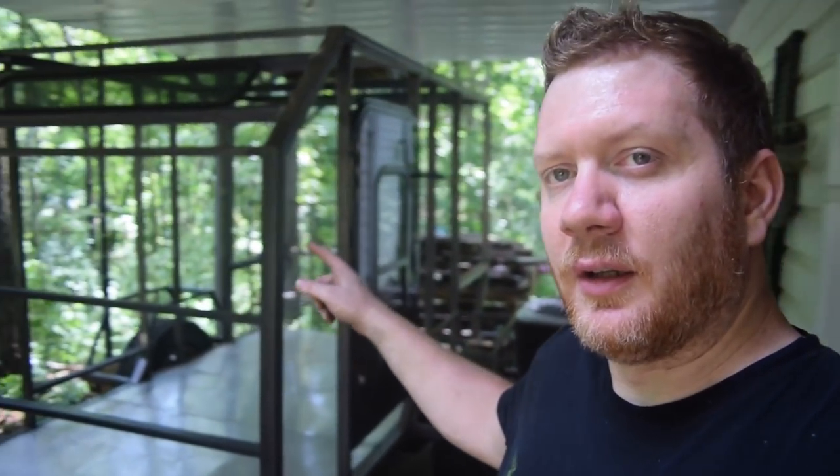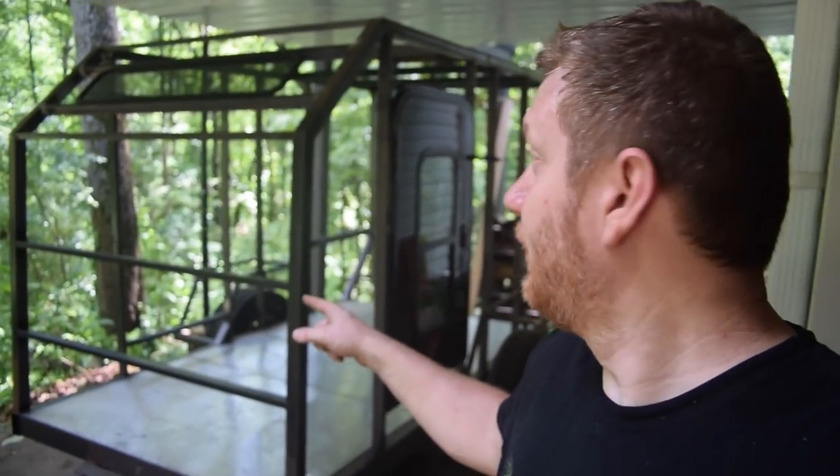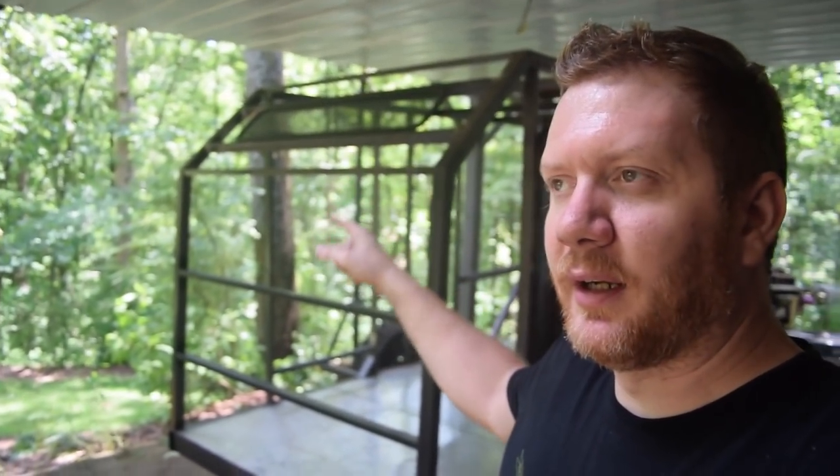Hey guys, it's Zach and welcome back to the shop. Today we actually installed some custom doors and a window for the teardrop trailer. Look at that, and that window up there. You want to see how I did it? Stick around.